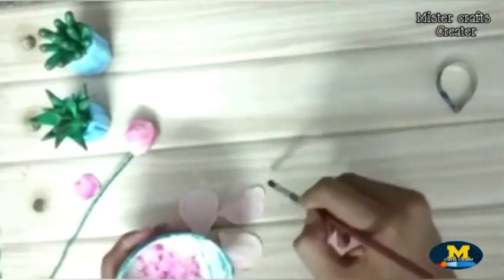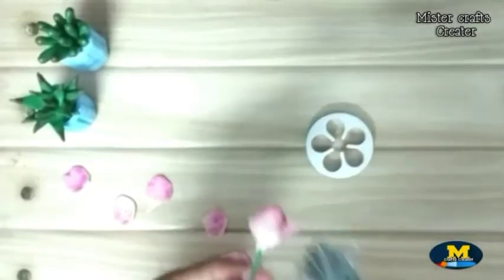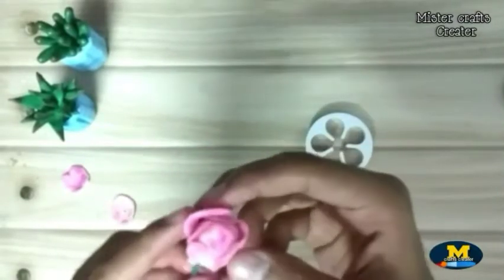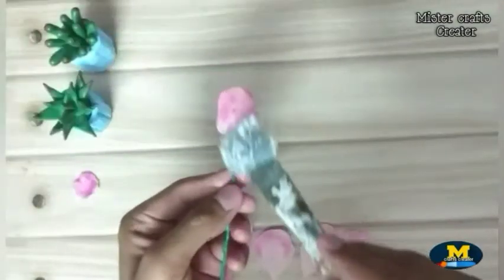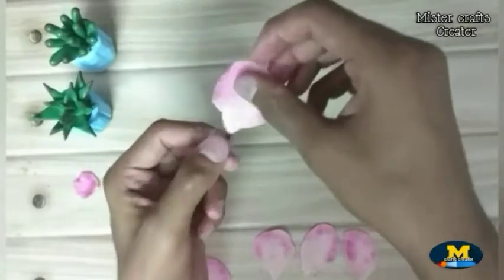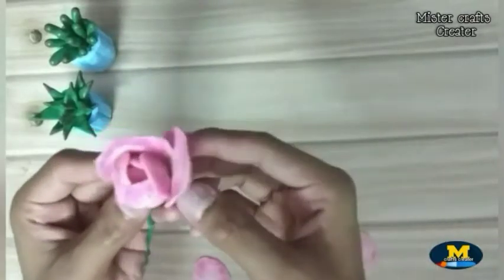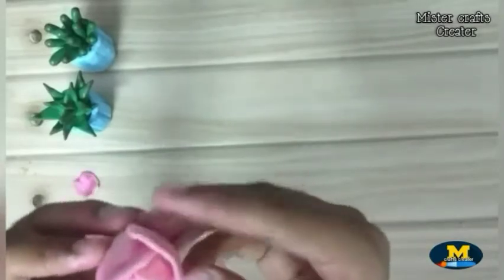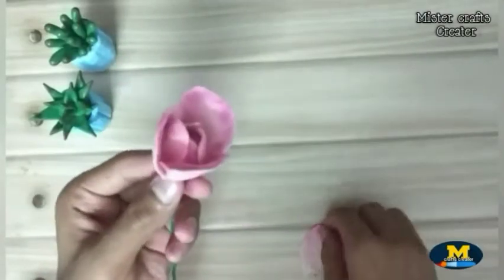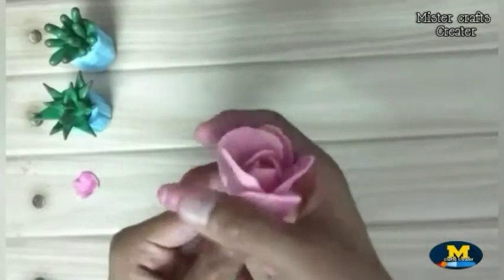Make the same petals in a small size. First stick a few small petals, then after that stick the big petals. Make the same layers on top of the rose, building up the petal layers.